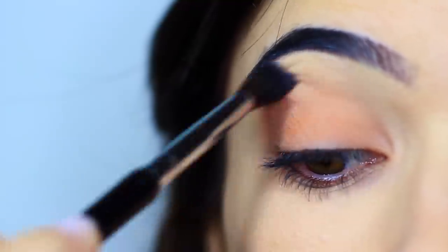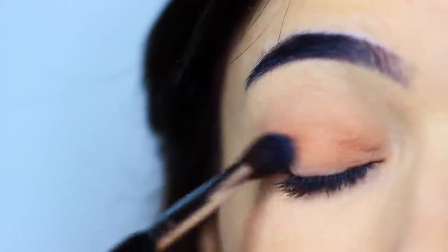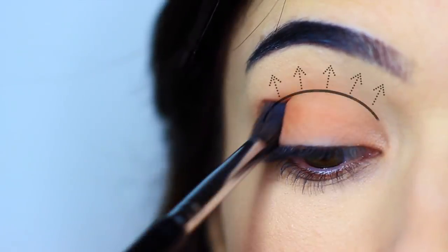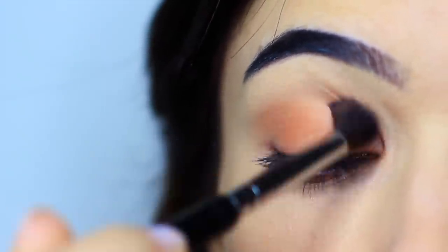Once you've got a nice wash of color across the lid and slightly into the crease, we're then gonna work on the crease a little bit more. Your crease is where your eyelid creases into your eye shape, basically anywhere above this point. The deepest, darkest tone should be right in that crease area and then blending up to nothing.